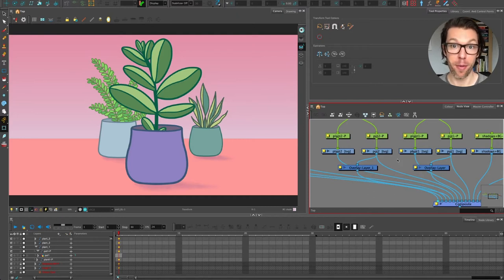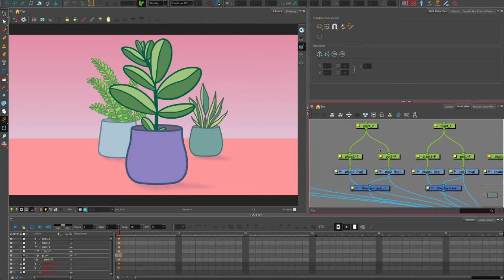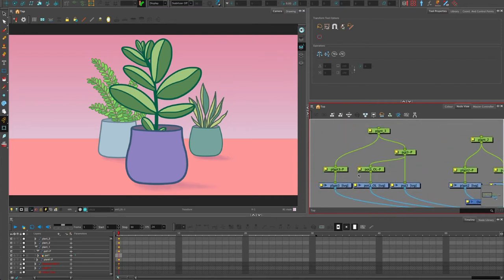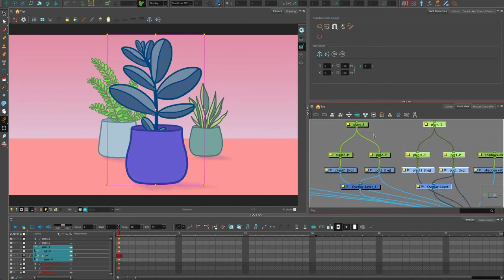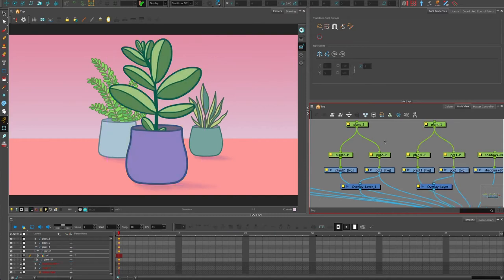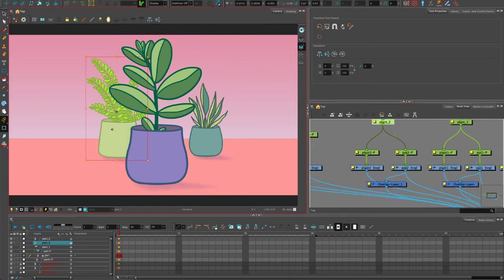If you haven't seen the other video on the houseplants, it's about reordering art layers — search my channel for 'reordering art layers' and you'll find it. It shows how I got this construction in the node view and how these things are set up. The difference between plant three over here and plant one and plant two is exactly the same setup. So let's think about shading — we'll do it in plant two.